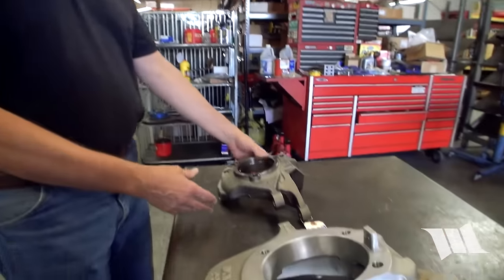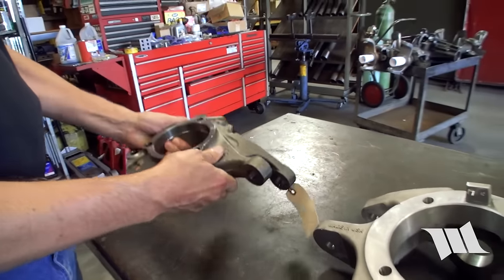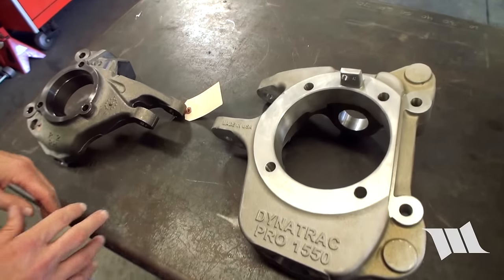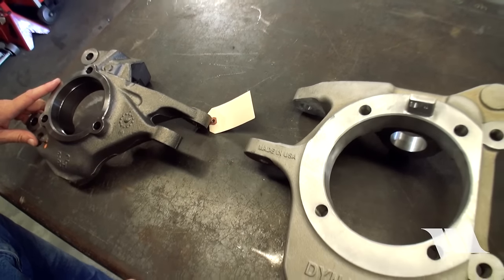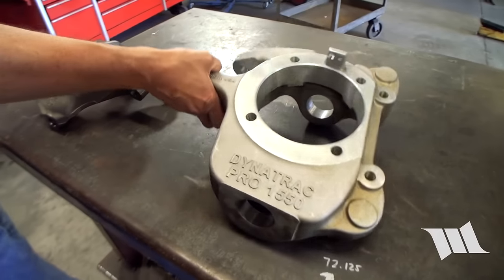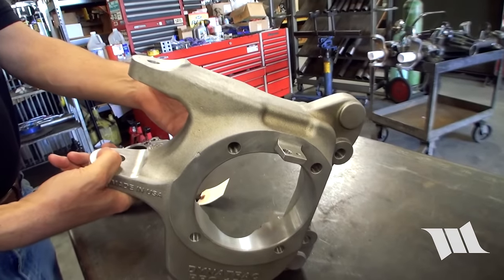This is a stock knuckle for the JK — as you can see, pretty simple. They both have steering arms on top. The 1550 knuckles have steering arms on the top of both knuckles. They're cast in, as you can see — it's part of the knuckle, nothing bolts on.